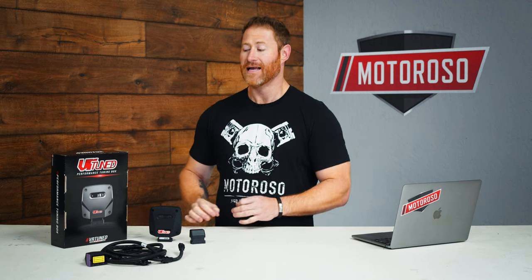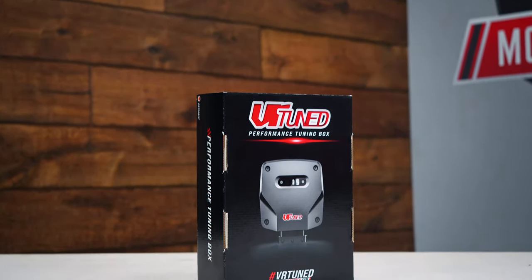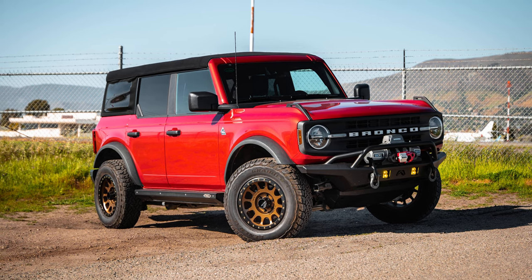Hey everybody, it's Alex, the founder and CEO at Motoroso.com. In this video we're going to take a close-up look at the new VR Tuned piggyback tuning module for the brand new 2.7 liter full size Bronco.